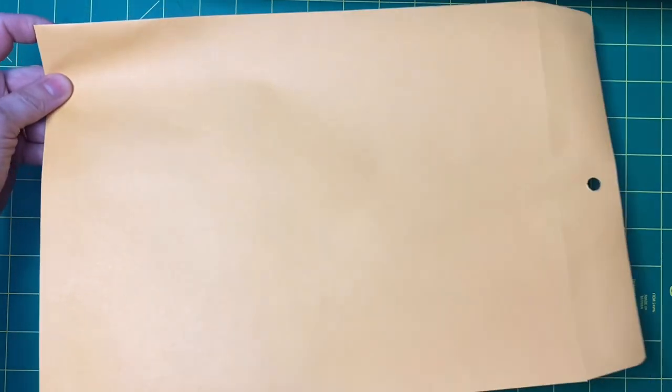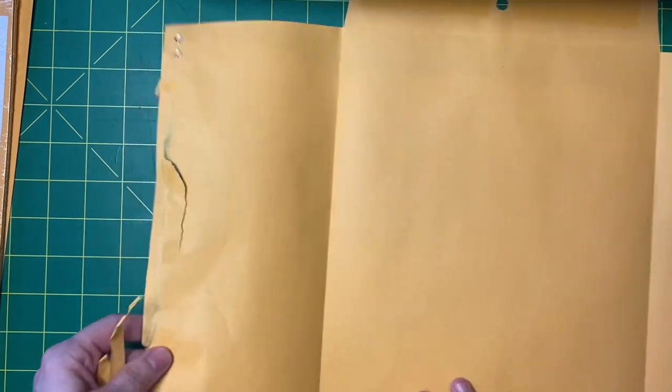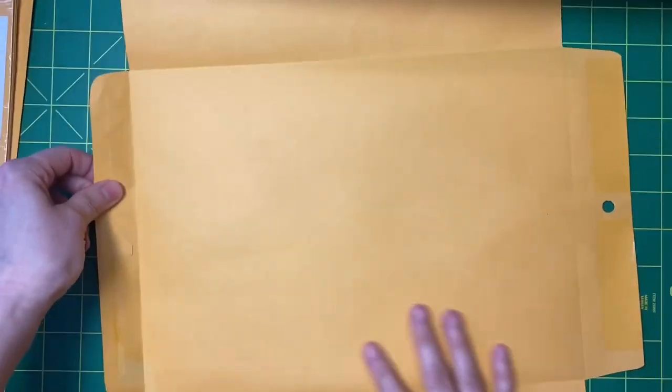I just thought, you know what, I'm gonna turn on the camera and take you along for the ride with me as I attempt to do this on camera. Watch this be a fail — that would be hilarious, then I could just still upload it to Fail Army or something. I wanted to use this as a template, which I clearly butchered trying to open it up.